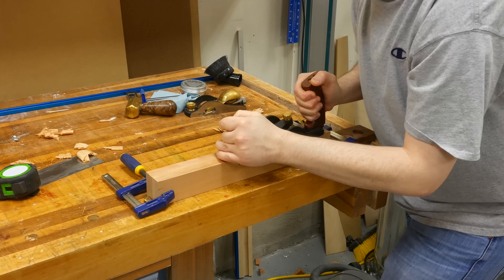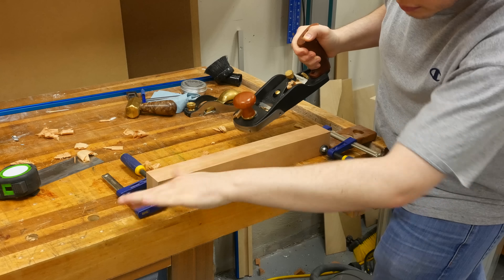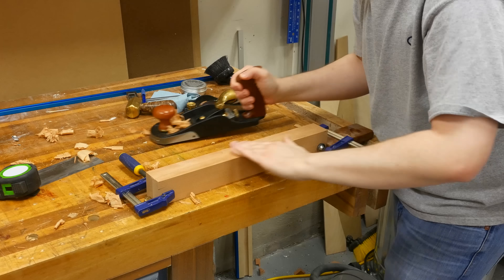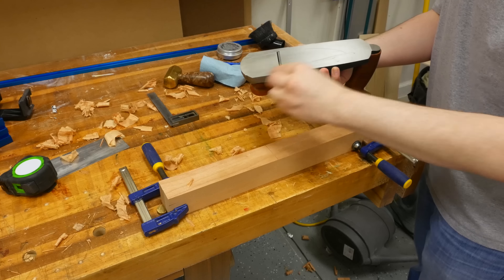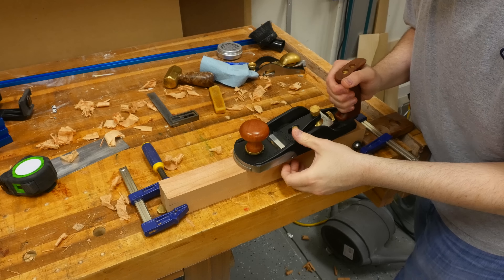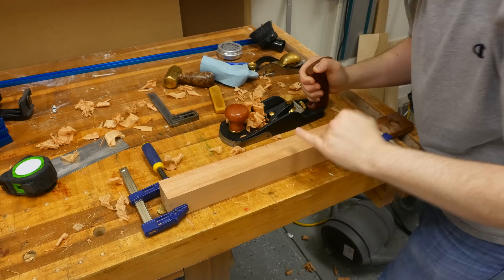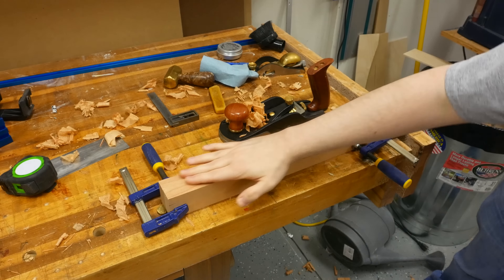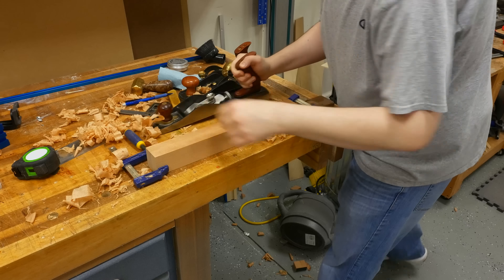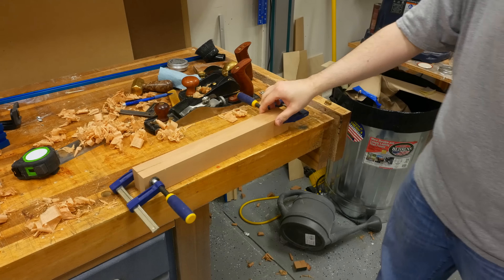Now comes the fun part. With a sharp hand plane, I make a few passes to remove the waste. There are a couple of notes for this part: first, you can use any plane that you have — a block plane, jack plane, smoother, pretty much any plane in your arsenal. The second tip is to wax the sole of your plane before using it; it makes a world of difference in the resistance you get. I keep an eye on the line, and once I hit it, I rotate the cauls and remove the waste from the opposite end. After both sides are taken down, I like to make a final pass across the full length to smooth the surface.